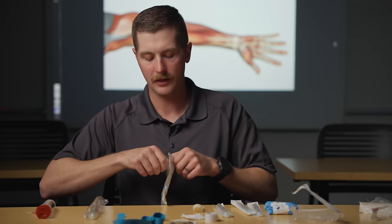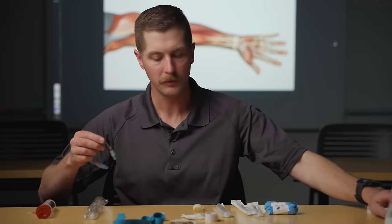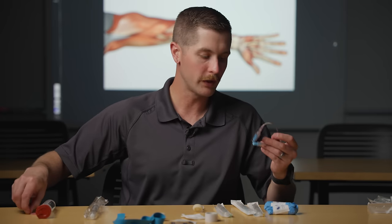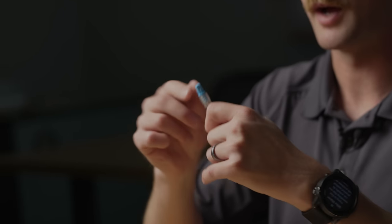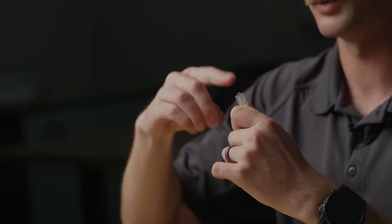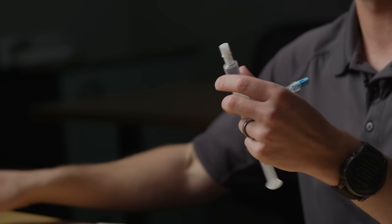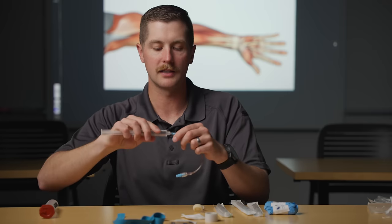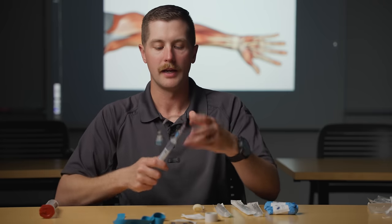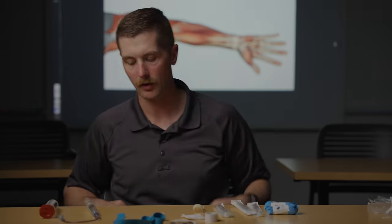We've got the J-loop and an IV flush. On these devices, the only thing that is sterile is going to be the end with the blue cap. If I take this off, this is supposed to be a sterile field — we don't want to touch that or let it touch the ground. Then we've got the flush: same thing — if I remove this cap I don't want to touch there. I'm going to connect it to the luer lock and flush it through just enough for the water to come out.